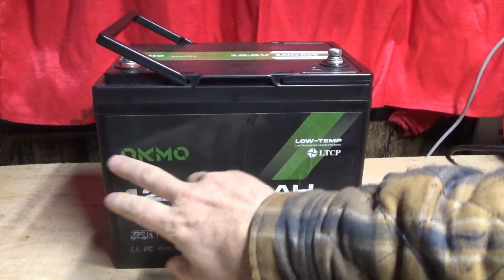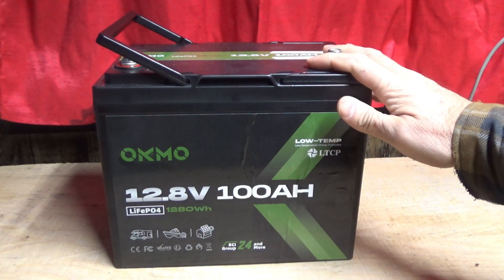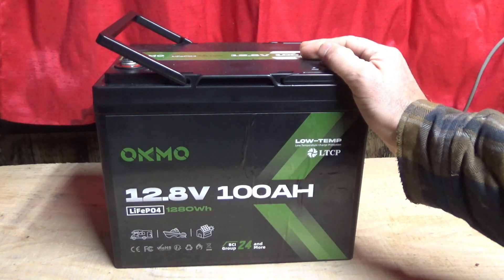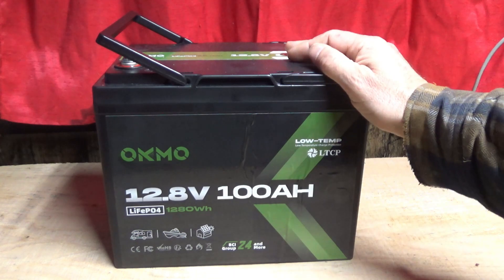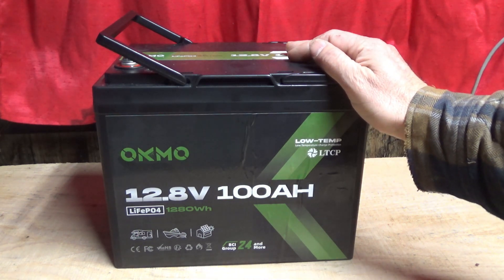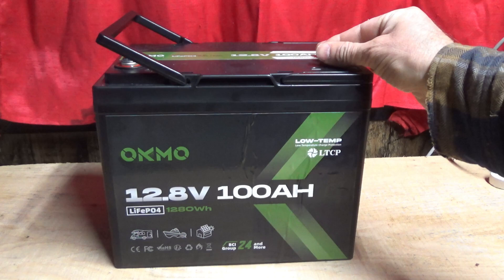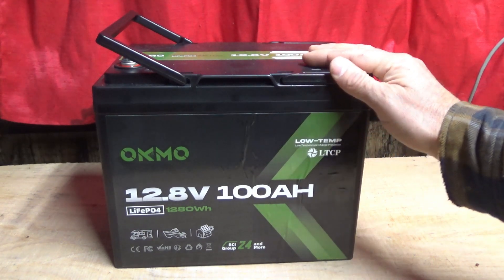Well guys, there you have the Oakmo 12.8 volt 100 amp hour, 1280 watt-hour lithium LiFePO4 battery. This does also have low temperature charge protection which I did not get to try out in this video because we've had a sudden bit of a warmer spell, but I will be checking that out in a later video. I'm also going to be putting this in my truck and experimenting with some off-grid survival type experiences out there. I have a camper shell on the truck and I've got some other cool videos planned for this battery. I've had this for quite a while, played around with it, experimented with it, and I'm very impressed with it.